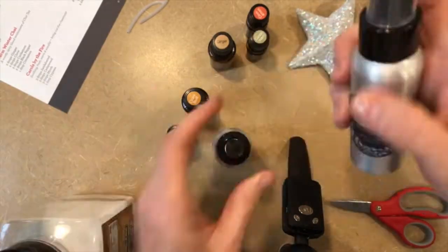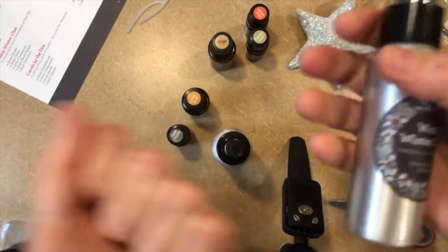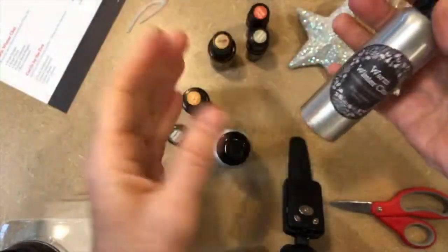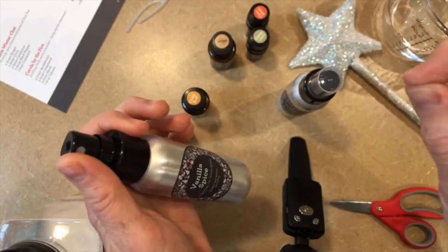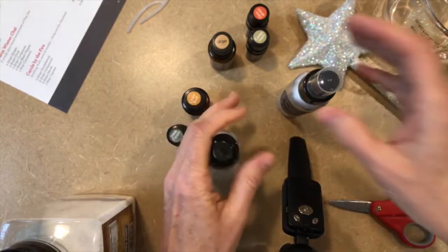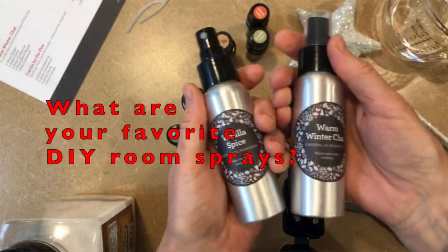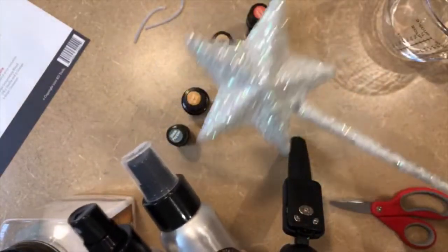I think these two are so fabulous, that's why I'm giving them as a gift today. Imagine the most amazing warm winter chai — I can smell it right now because it's on my hands. And the vanilla spice is so good, it's like vanilla with a tiny hint of cinnamon. This is Jeanne Bradley, your essential fairy godmother.